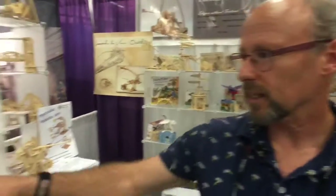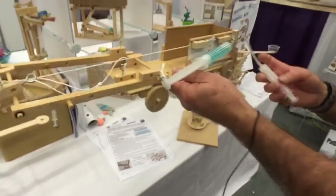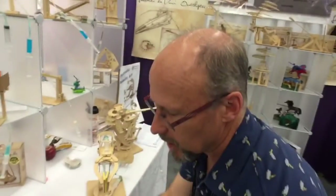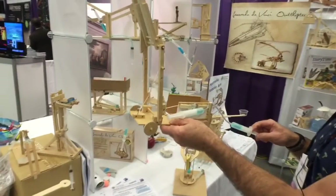Did you design these all yourself? Yes. For the maker set I worked with Monica Meyer and used some things from her maker lab. We went back and forth in a great tinkering Skype session and made it together. I also have a class pack that I designed for use in classrooms and maker spaces, where kids design and build their own machines.